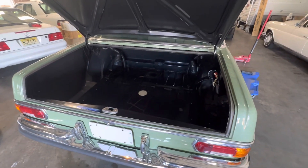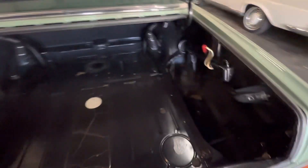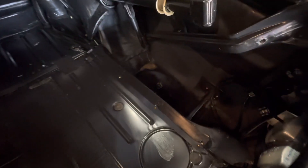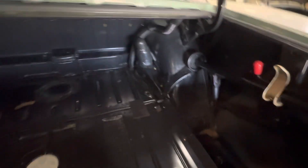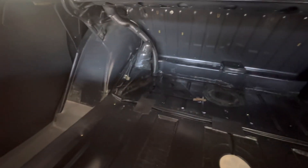Hey, good afternoon. It's May 17th, 2023, just going over the original trunk — completely unrestored — of this Mercedes-Benz 280 SE 4.5. This car has 29,000 miles.